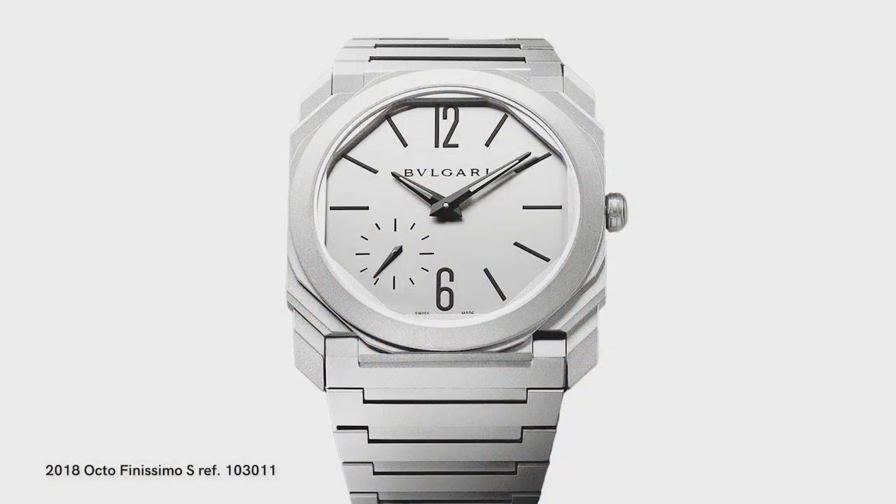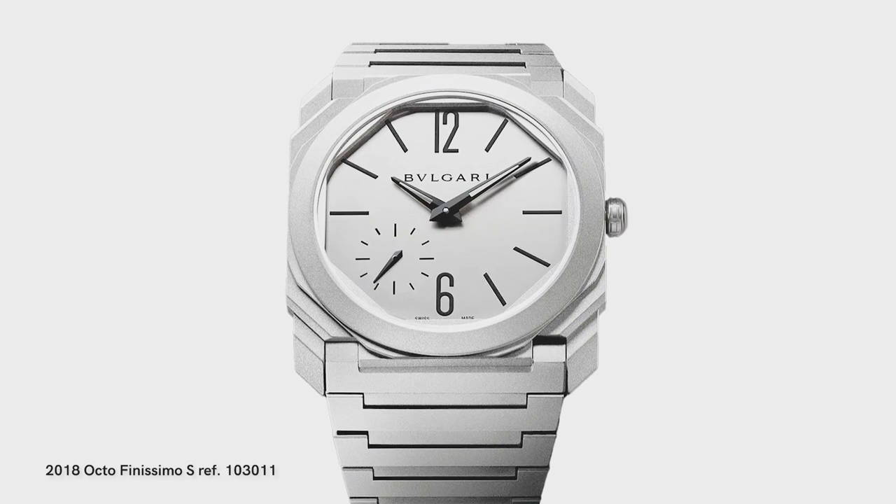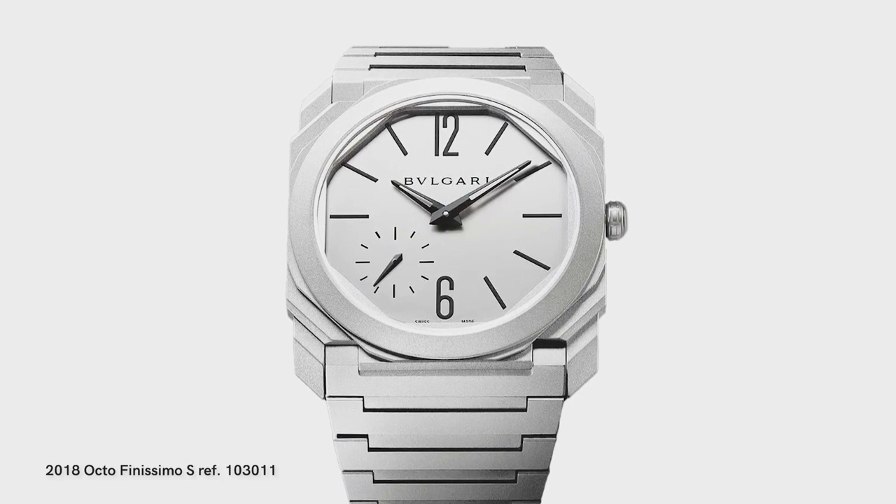Tell us a little bit more. You were mentioning before the Finissimo S has become such an important part of the Octa Finissimo family. It is obviously marginally thicker in steel, but with a screwing crown to give you 100 meters of water resistance. It's kind of the watch you can wear with zero compromise — you can jump in the water, you can do what you want.